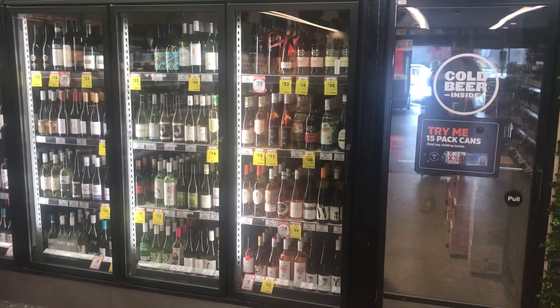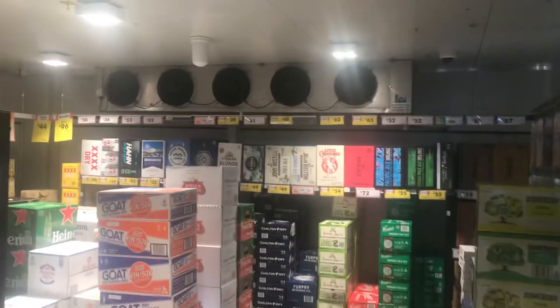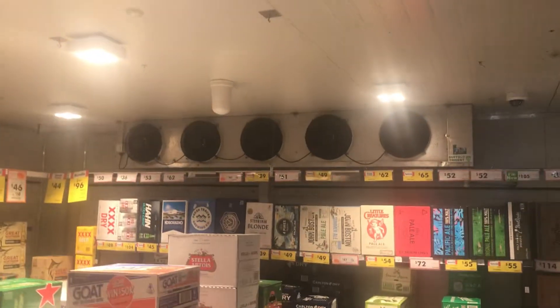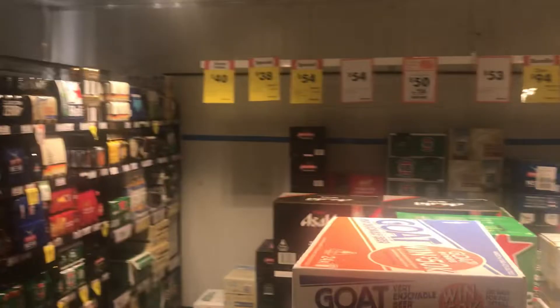Hey everyone, we have a walk-in refrigerator right here as you can see. So let's check it out. Pretty big. All closed.